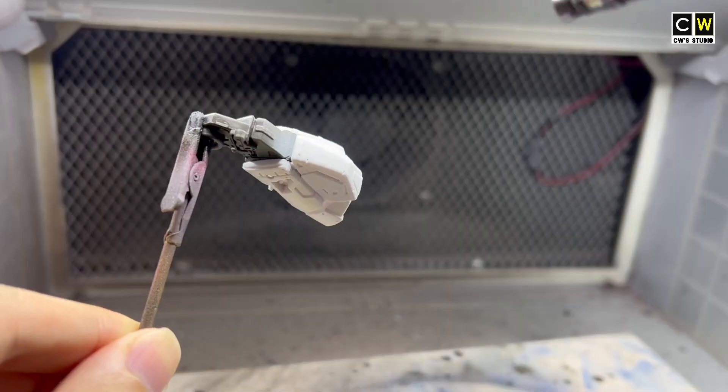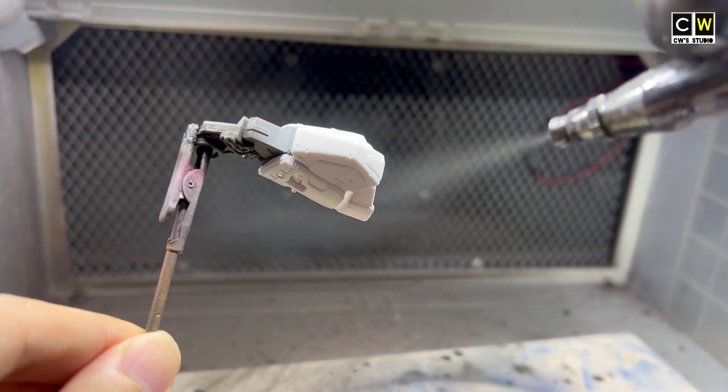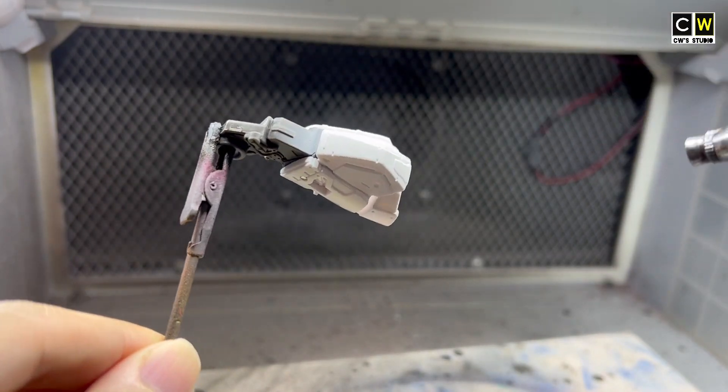Use primer to double check. Check to see if there are any areas that haven't been sanded properly.